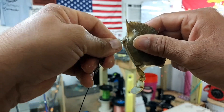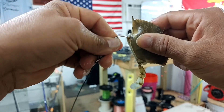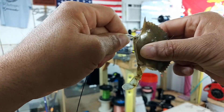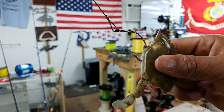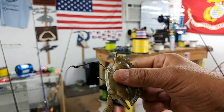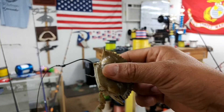And again, it's the same way. You wiggle it back and forth with a little bit of pressure. And boom — there you go. Now I've got it all the way through. And these are the two best ways that I have enjoyed catching a lot of big drum, hooking them just like this with live bait.